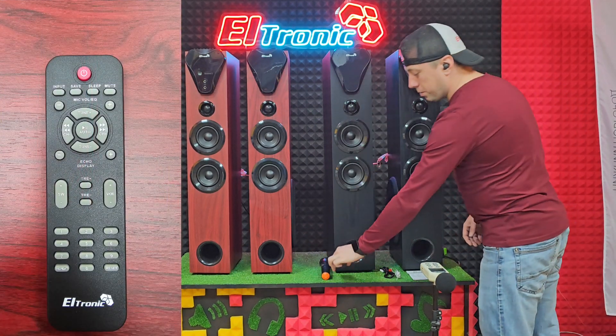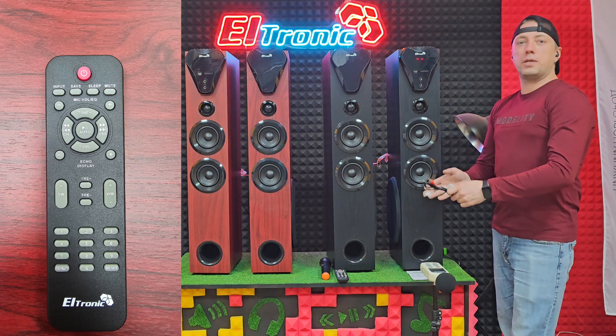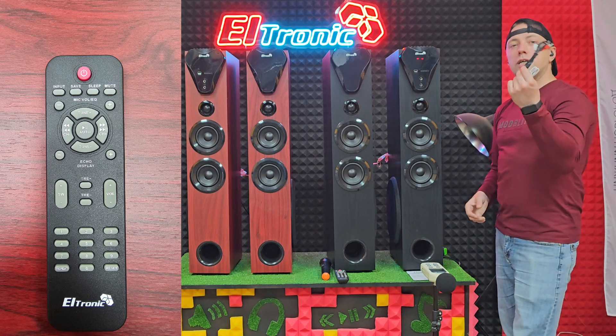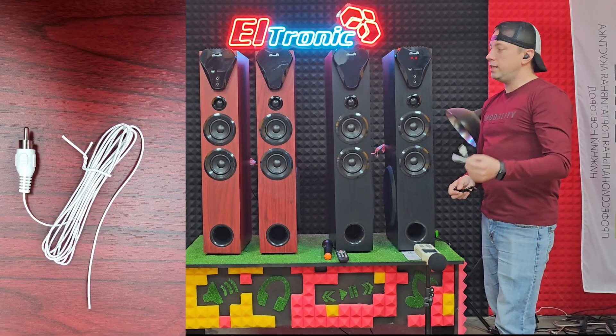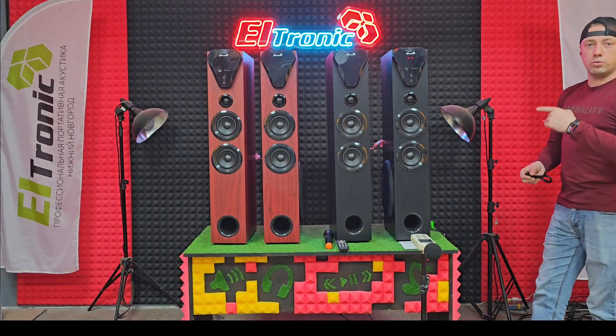В комплекте у каждой акустической системы уже идёт радиомикрофон для караоке, пульт дистанционного управления с множеством наборов функций — для домашнего кинотеатра незаменимая вещь. AUX кабель и кабель FM антенны.